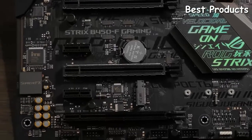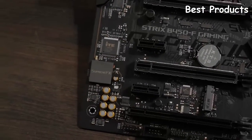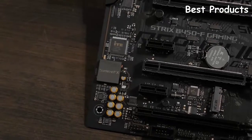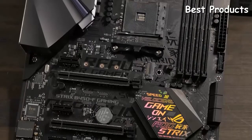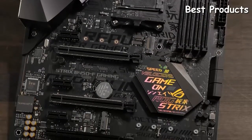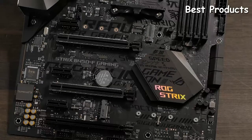Audio is powered by the SupremeFX S1220A codec in addition to Japanese capacitors that produce warm, natural sounding audio with exceptional clarity and fidelity. On the board itself you can see the Cybertext pattern throughout, including reflective text down on the PCH. If you'd like something a little less flashy, it also comes with a replacement sticker with more of a matte black finish.